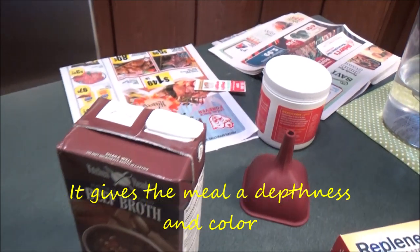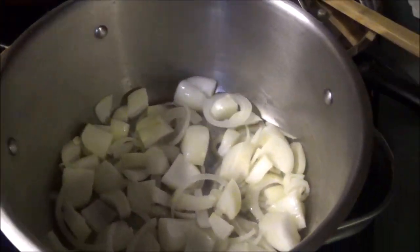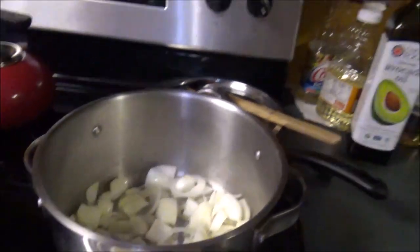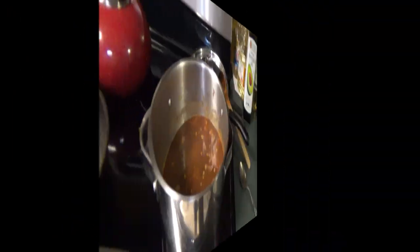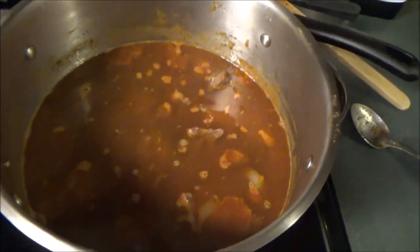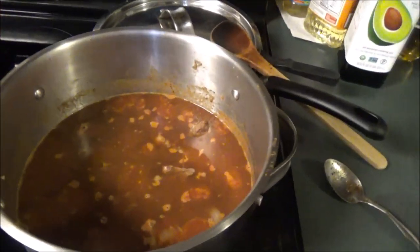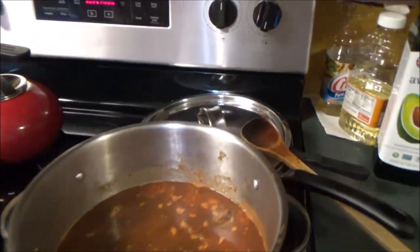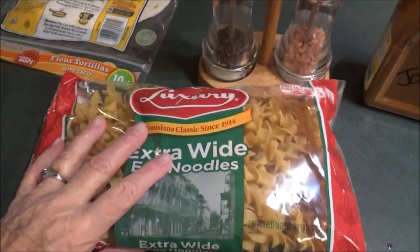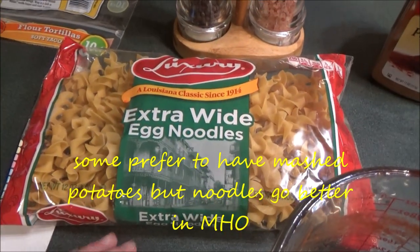We've stirred in the paprika and garlic, put the onions and beef in, and now we're just going to let it simmer for the afternoon. Then we are going to cook up these egg noodles. We've already put the salt and pepper in, and we'll cook up the egg noodles — we'll be back when we get ready to do that.